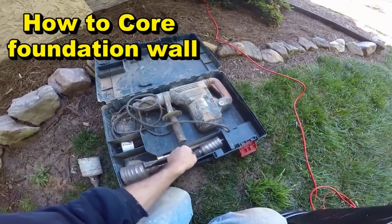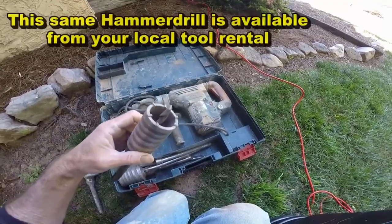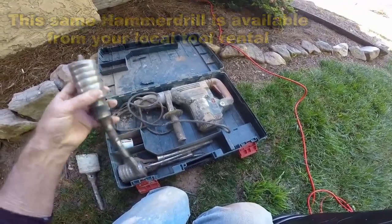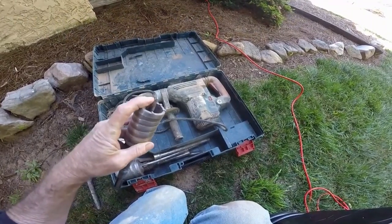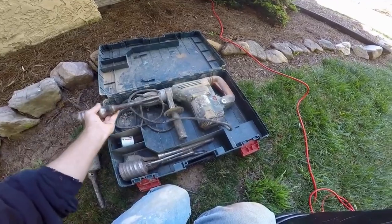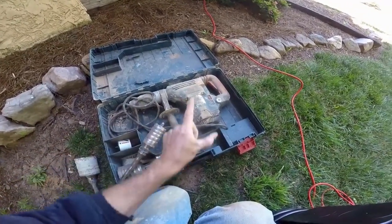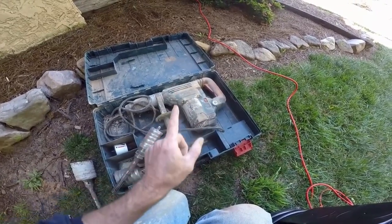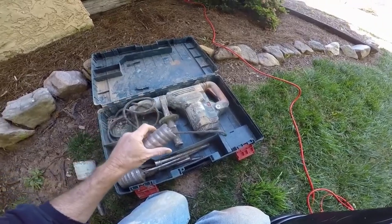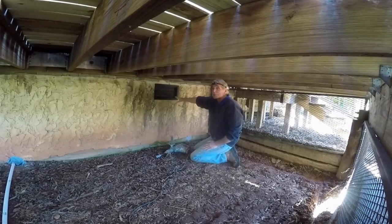We're using a two-inch diamond core bit — these are industrial diamonds on the end of it. You can see it has a masonry bit that goes inside; this cores right through the wall. The hammer drill actually hammers at the same time it rotates, able to core out a nice two-inch hole for our inch-and-a-half PVC.